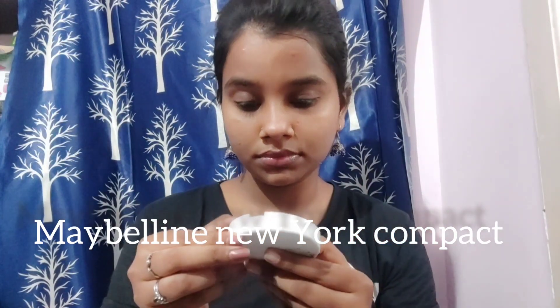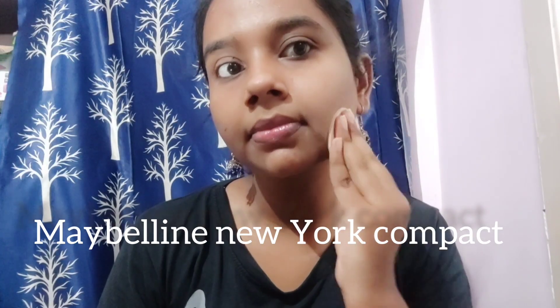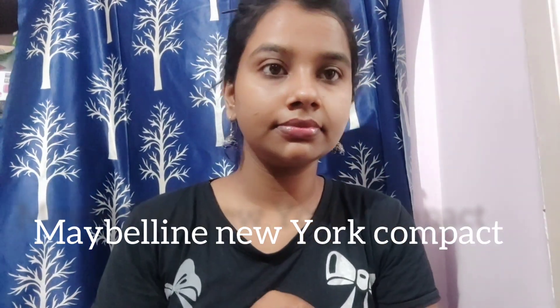I will show you a compact powder — I will use a compact powder from Maybelline New York. I will show you the product details on the screen. It can oxidize a little bit, so I will press it. I will use the touch-up too. After a little bit of oxidizing, I will show you the final look.